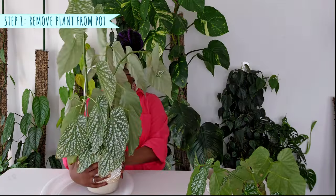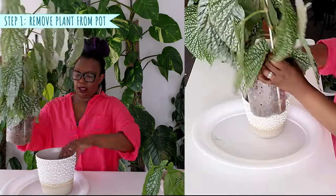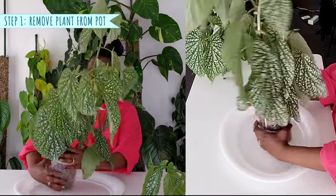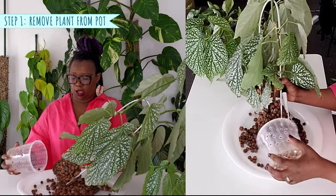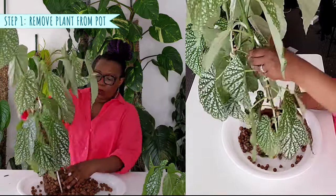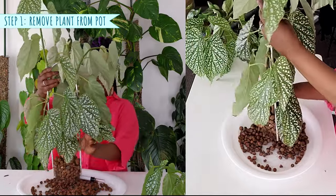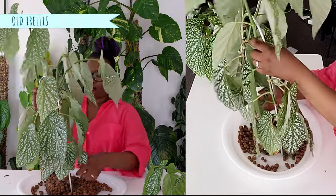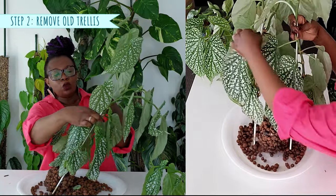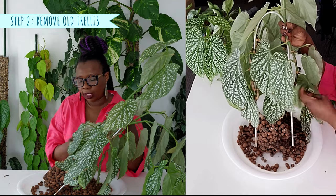The first thing I'm going to do is take my plant out of the pot it's been living in. This is my begonia white eyes. There are actually two plants in there — two stems. I'm going to take this old trellis off because we are not going to use that anymore; we've got our lovely fan trellis now.